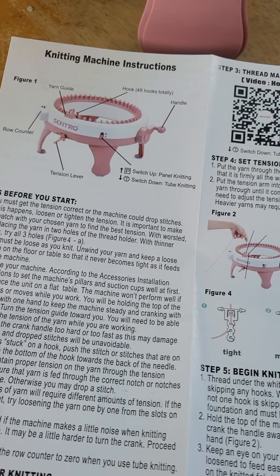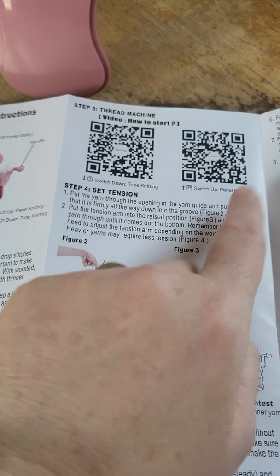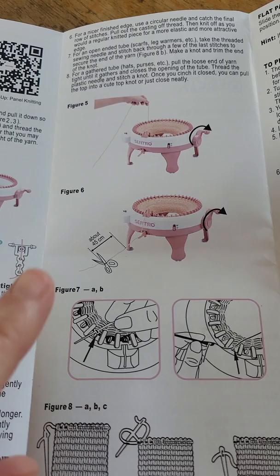There's a QR code for how to make a tube and how to make a flat panel. It tells you how to use your tension guide and how to thread it.